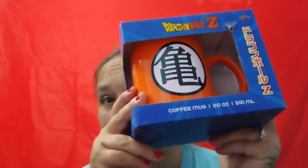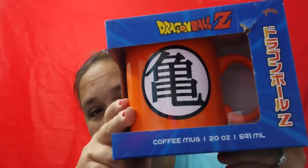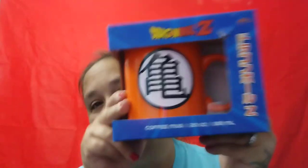Like I said, I can't pass it up — once I seen this I was just like, oh that's so cool! Yes, I know I am spending money on this Dragon Ball Z coffee mug. I'm gonna be so hyped up after drinking all this coffee.